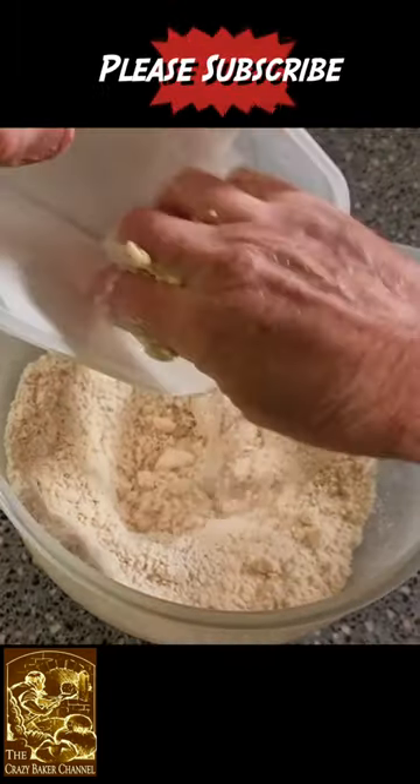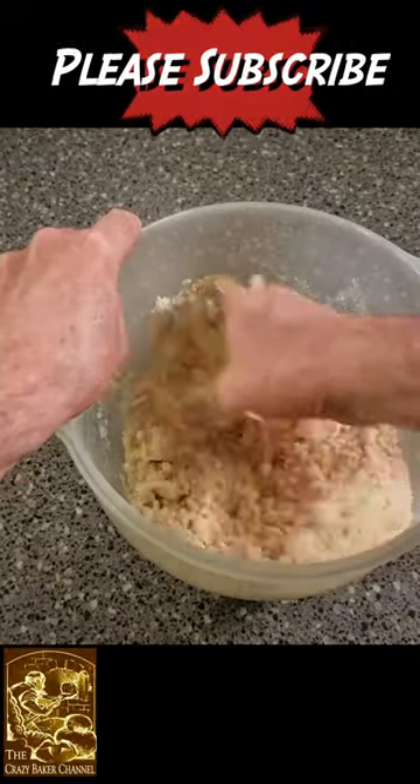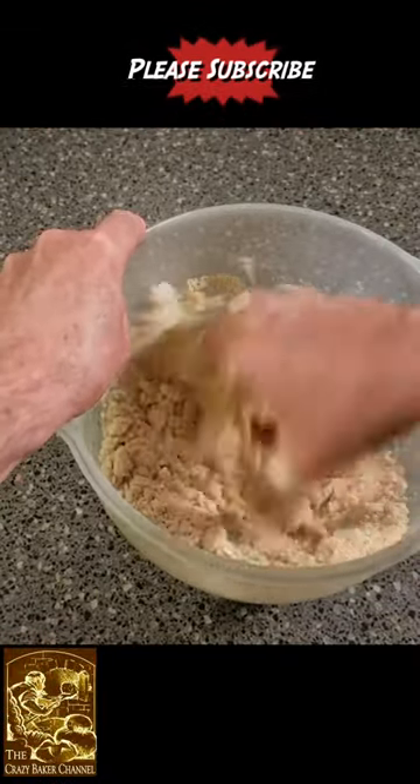If you like this type of content please subscribe and please share and we'll see you again very shortly on the Crazy Baker channel.